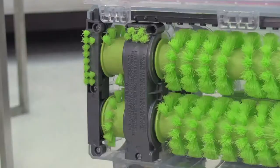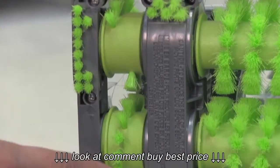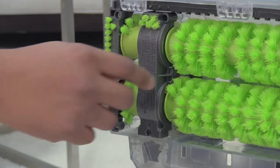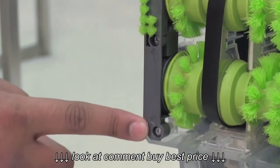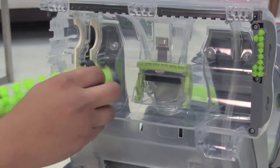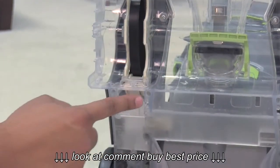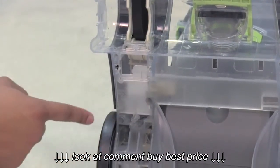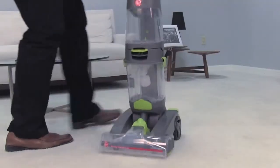Next, check your belt. First, remove this cover by removing these three screws. Once off, remove these three screws here to remove the brushroll's end cap guard. Slide the brushroll's end cap guard out to remove the brushrolls. Now remove these seven screws and stand your machine upright to remove your upper belt cover.